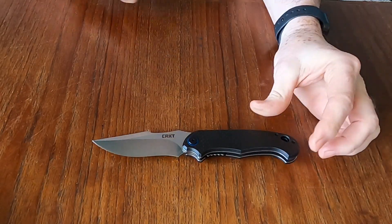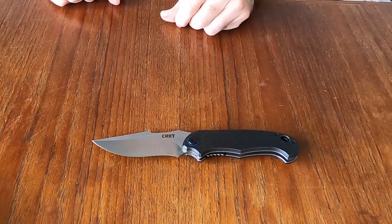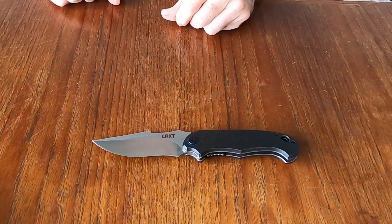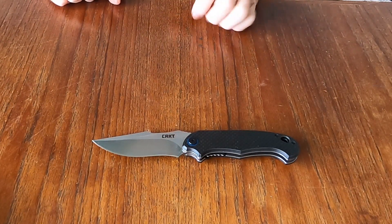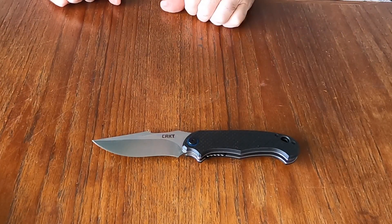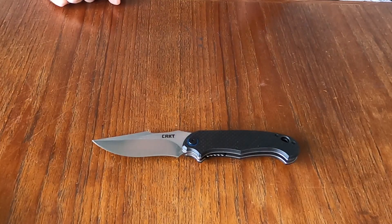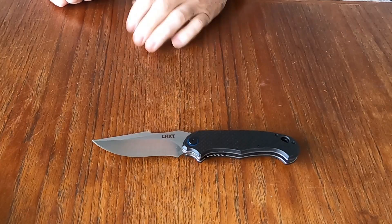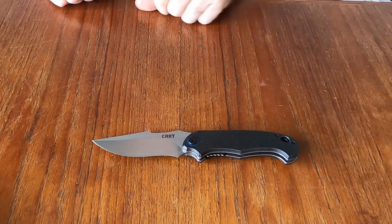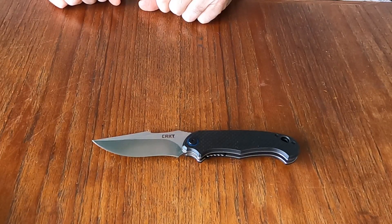Check it out online — CRKT PSD — and watch for the review. I'll let you know what I find out. Thank you for joining me on this unboxing. We'll be doing a couple more unboxings and some reviews coming up, so watch for those. Hit like, subscribe, leave a comment and I will get back to you. Until we meet again — stay safe and stay sharp.